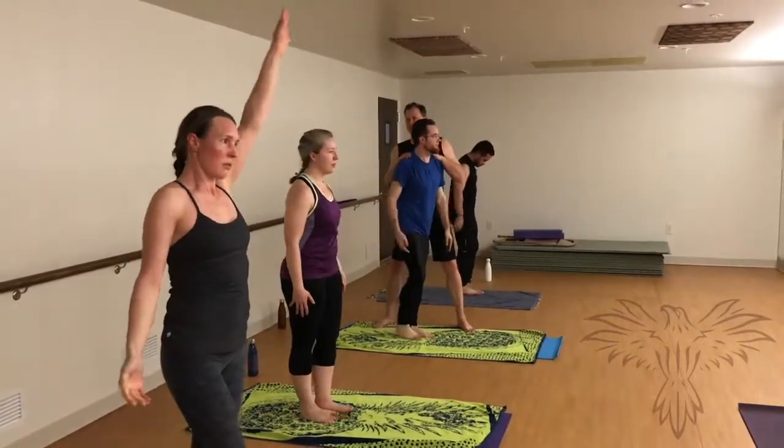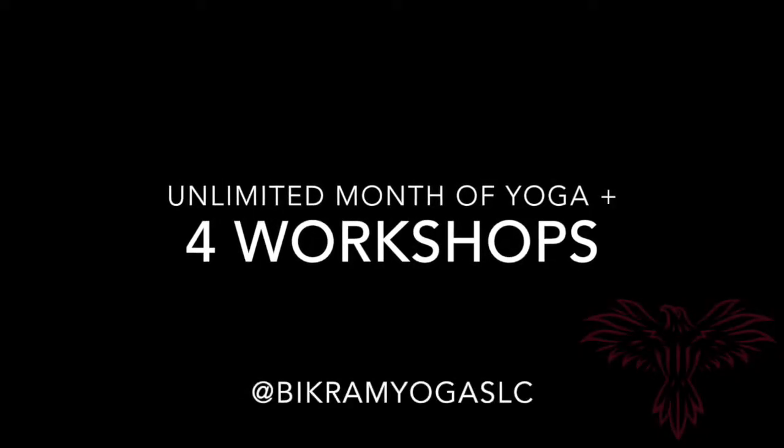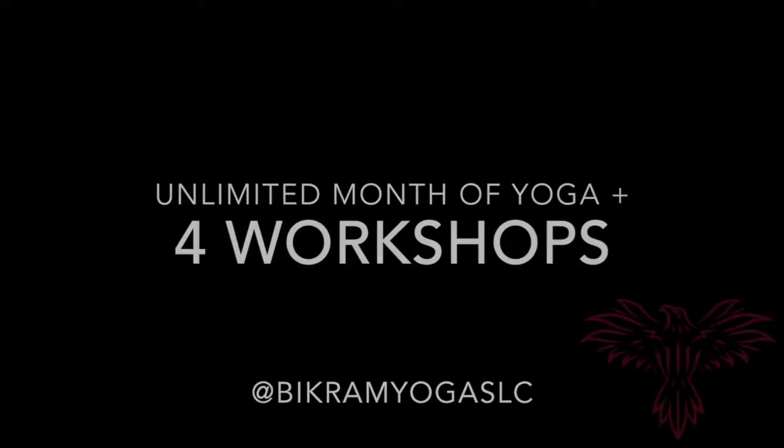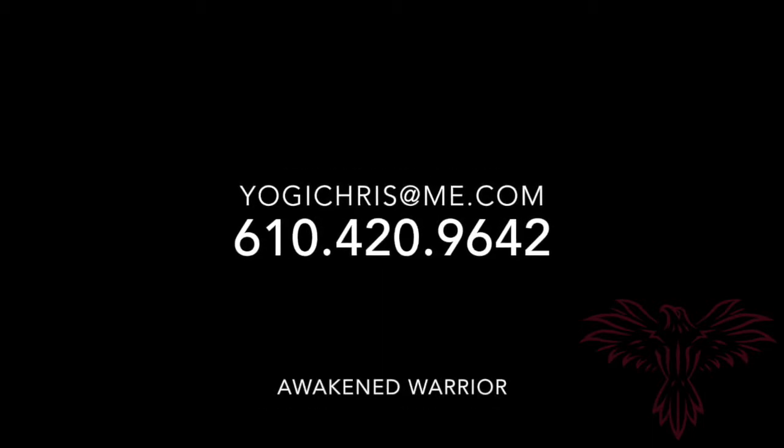Since 2002 I've introduced yoga to thousands of brand new students just like you. My proven methodology will assist you in alleviating pain that's created through repetitive movements at your workplace, with your hobbies, and your lifestyle.